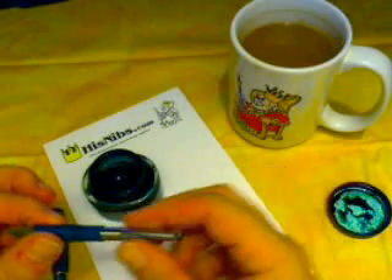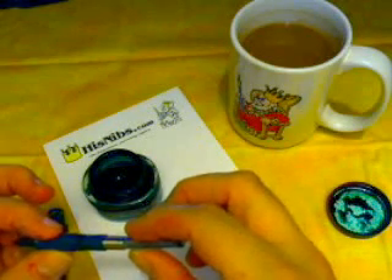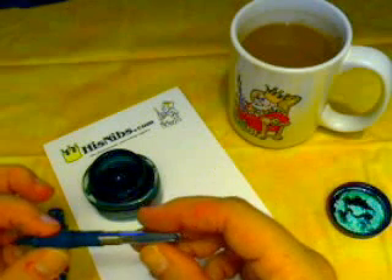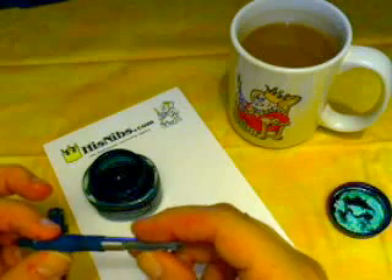It's a little sac that holds the ink, and we're going to be squeezing that and releasing it — or pumping it. It's actually not the squeeze that fills, but the release that fills.